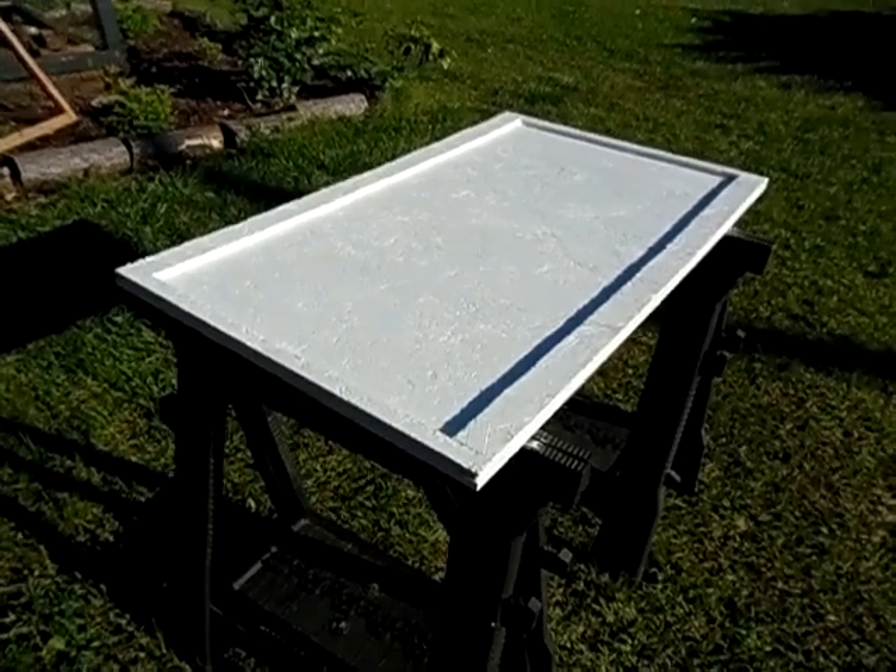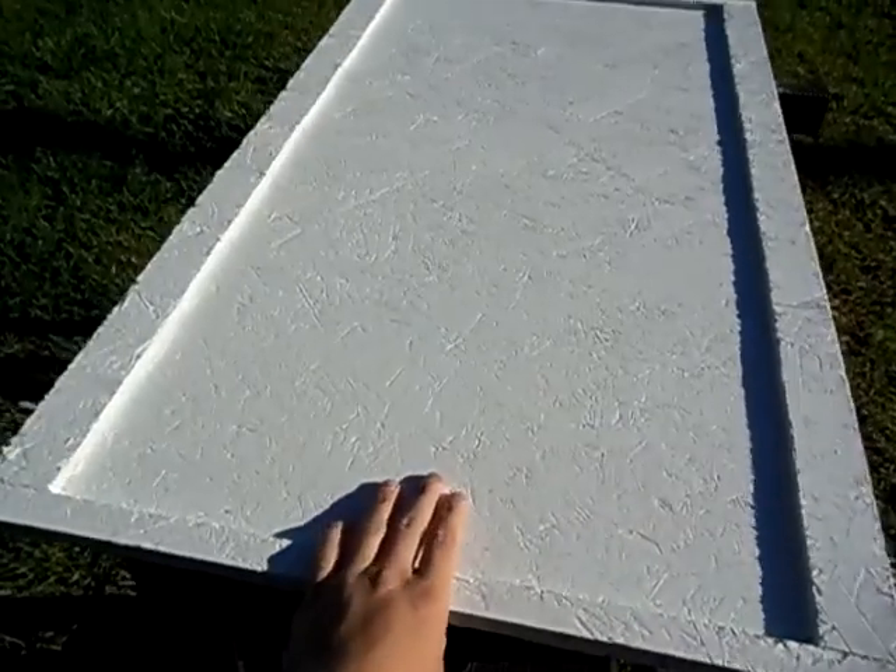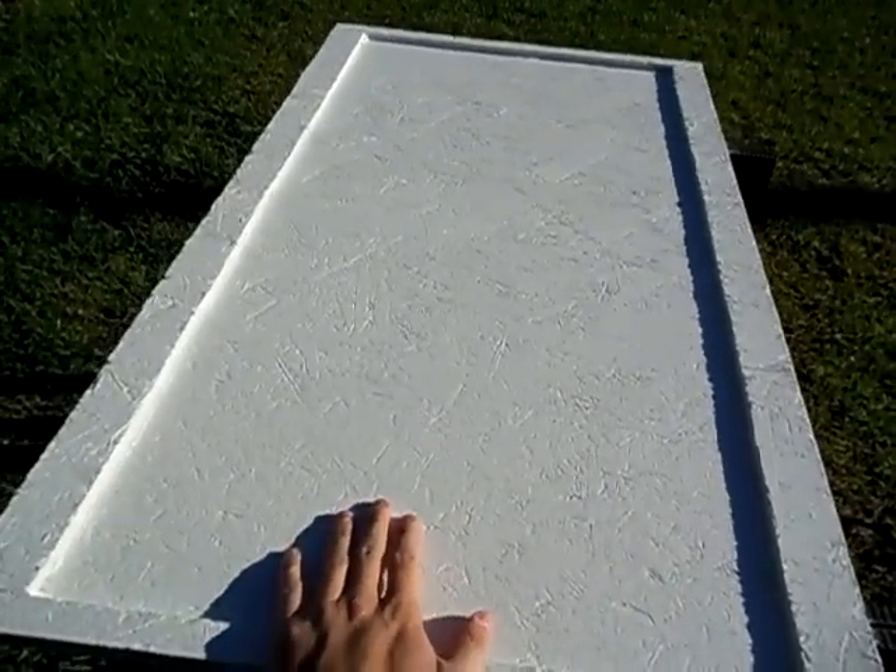Hello guys, it's 2012 Solarful. I'm starting on a new project here. I'm going to attempt to build me a solar panel from scratch.